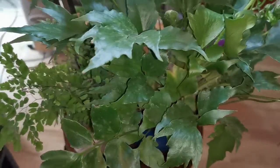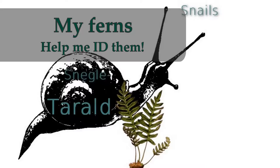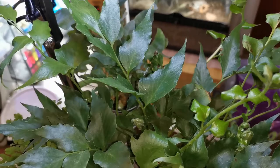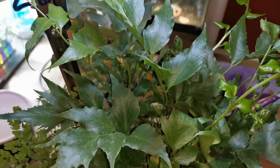Hi and welcome to my channel. Today I wanted to make a video about all the ferns that I have at the moment. For some, it's a case of filming them before they die; for some, it's more to record their progress, and it's not always clear which is which.